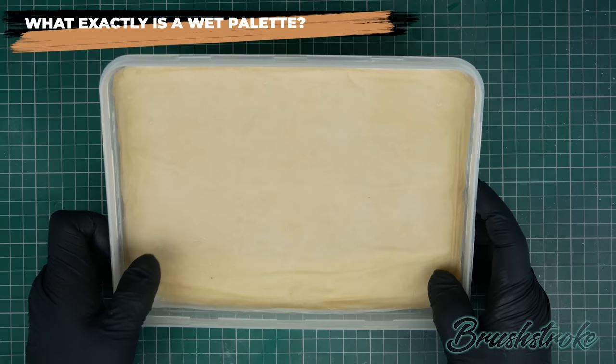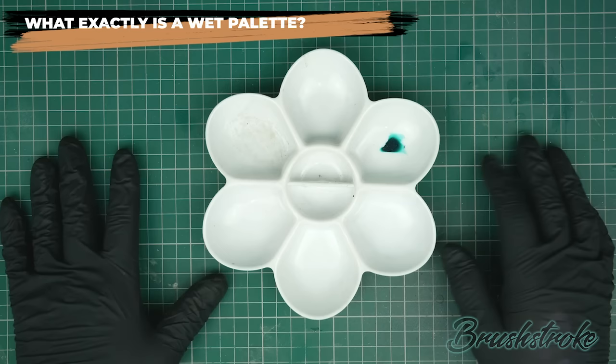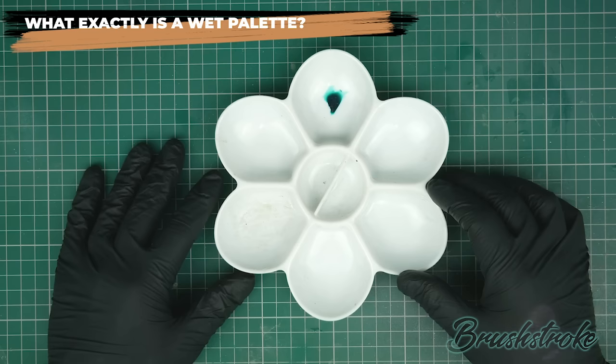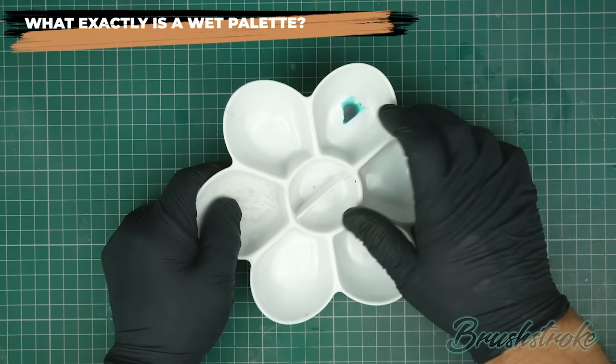So why do you suppose that was? Well up until then I'd been using something like this — a traditional dry palette. I picked it up at an art store and it seemed like the sort of thing I should be using. It let me put paint in it and thin things down with water, and it went quite well, but after a few minutes the paint was starting to dry or get clumpy and I always felt like I was fighting against it. Whenever I got it to a nice consistency it would dry out. So a friend suggested I switch to a wet palette and it changed everything.